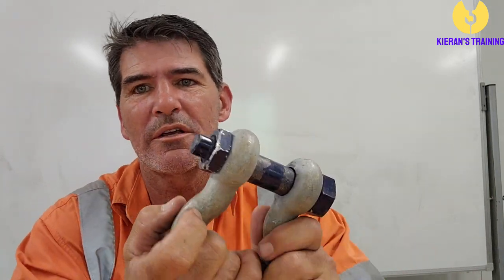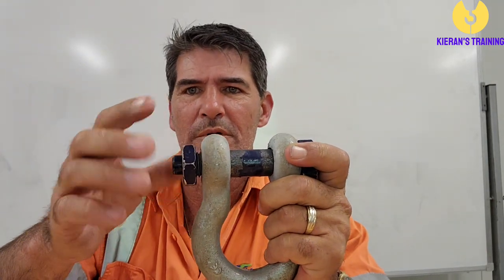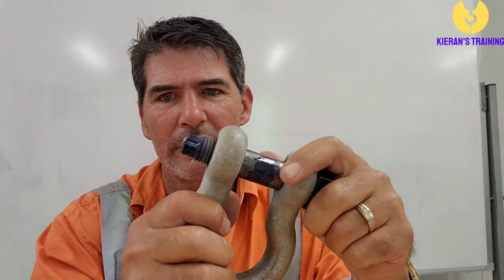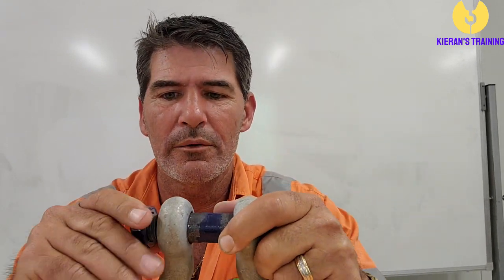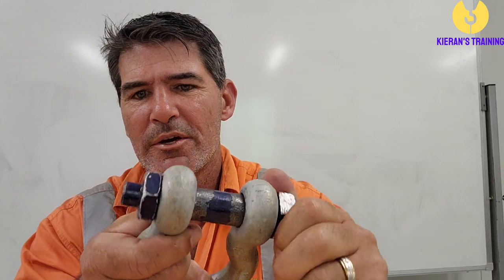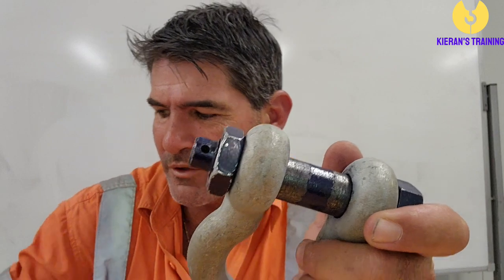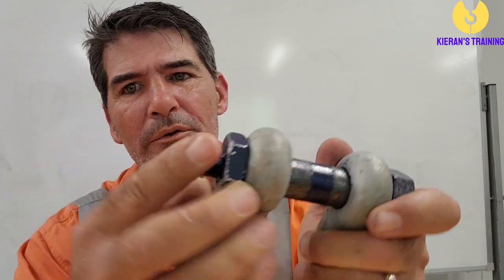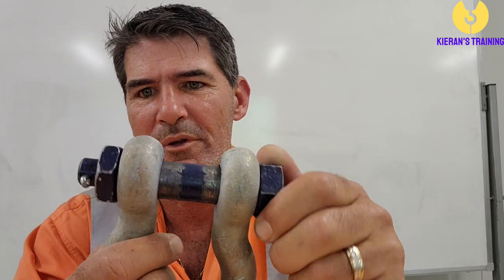The third shackle we're going to look at is a three-piece shackle. It's got an extra nut on it, it pulls out, and it's typically a bow shackle as well — so it's still used for multiple slings. When using a three-piece shackle, you'll notice a little hole at the end — that hole is for a safety pin to go through. Put that in and open it up, and that will stop it from being able to come undone.